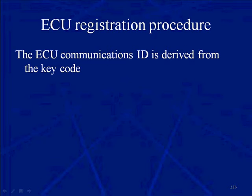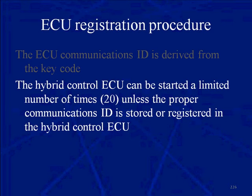The ECU registration procedure is just as simple. The ECU communicates an ID that is derived from the key code — we have an ECU ID, a communication ID, and it's derived from the key code. The hybrid control ECU can be started a limited number of times, somewhere around 20, unless the proper communications ID is stored or registered in the hybrid control ECU. If you register an ECU and try to start the car without completing registration, 21 attempts later the vehicle won't start.